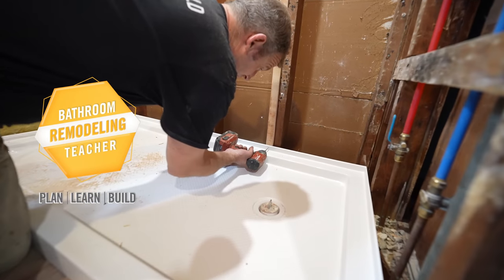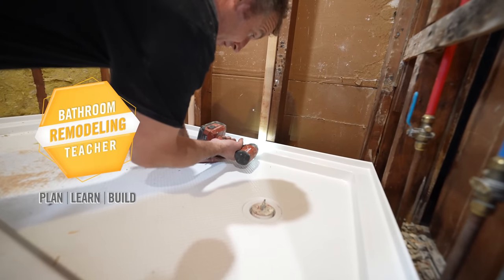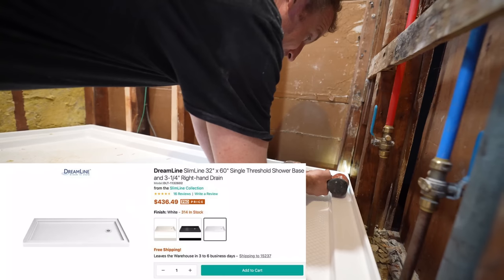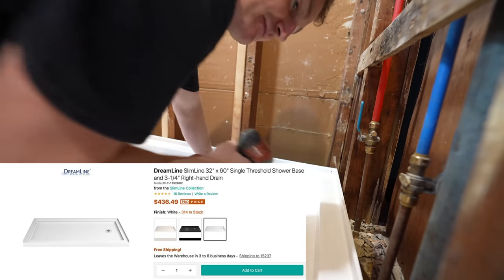On our new studs we're just going to drill a couple pilot holes into our flange. We want to get them before we set the mortar.